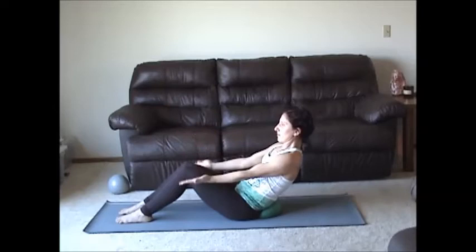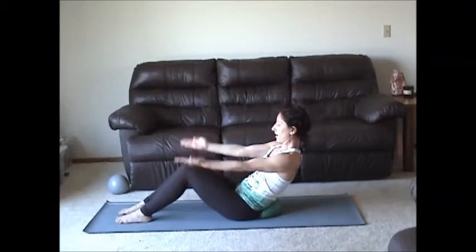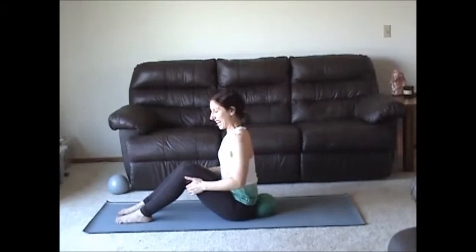Let's go five more breaths. I'd be happy with three to five pulses per inhale and exhale. Keep the arms rotating out. Last breath. Inhale, exhale, lift with your core. Nice job. Relax the shoulders. Take a couple breaths — you should be feeling that in your trunk.